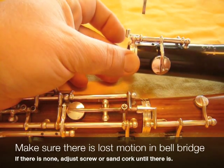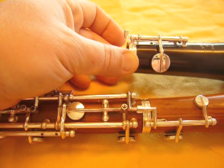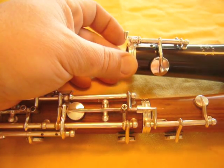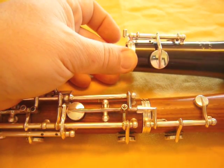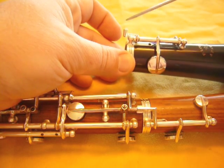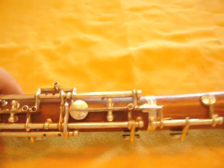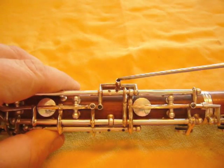If so, that's what this screw is for. Just back it out and that will make more lost motion. Screw it in and that will make less. Once the screw is set, don't move it. It's not the adjustment screw for the low B-flat. That one is this screw right here.